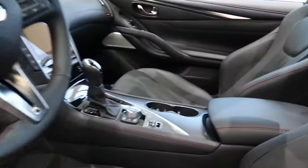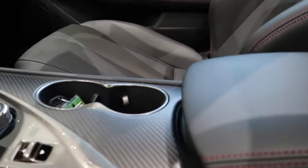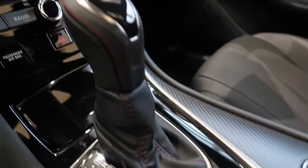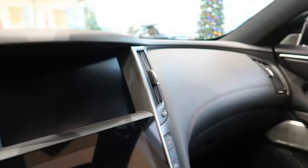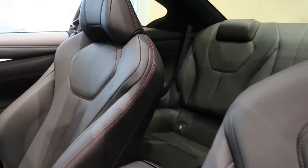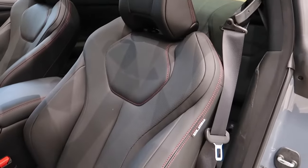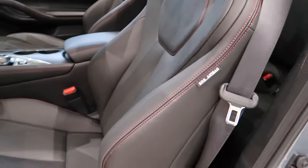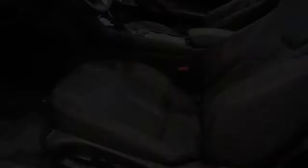And you can see here it also has it on the center console. I just love these seats. This is perfect in terms of color combo. Illuminated kick plates and welcome lighting.